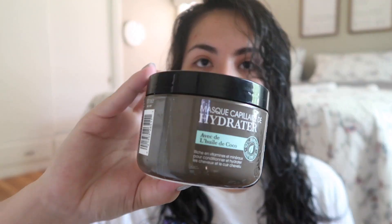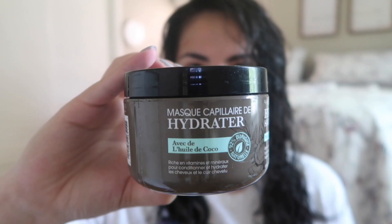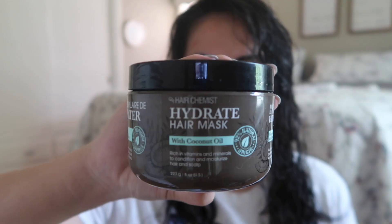I use this hair mask every time that I wash my hair. It's from the brand Hair Chemist — it's just a coconut oil hair mask. I started using it after I got my perm because someone suggested I do a hair mask to help repair my hair.